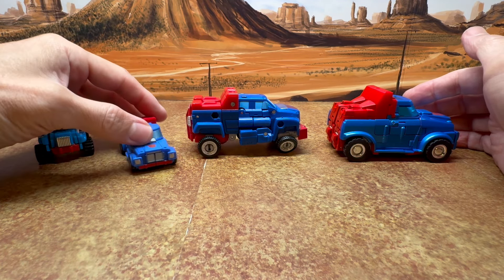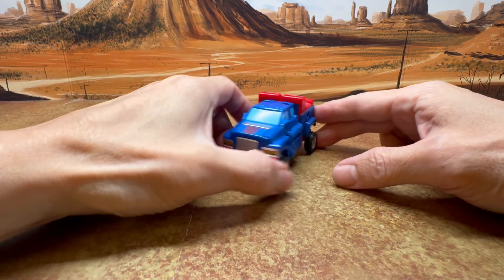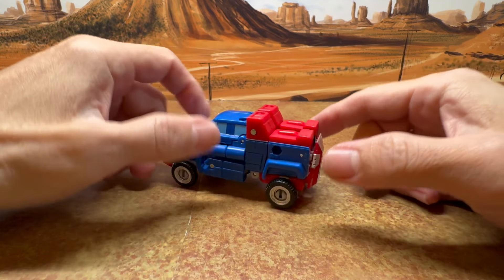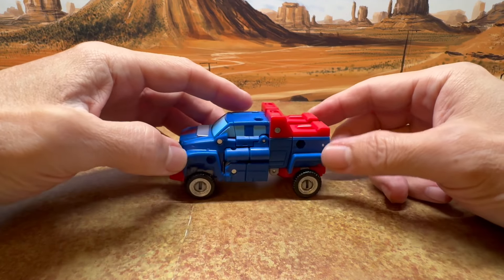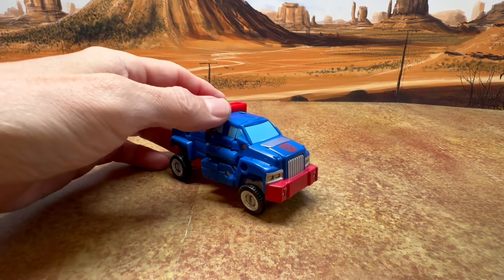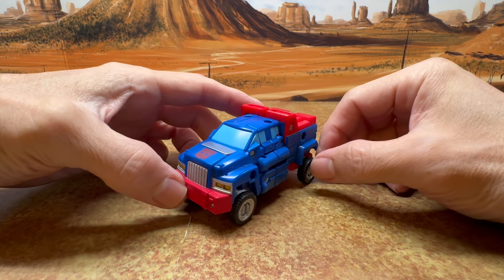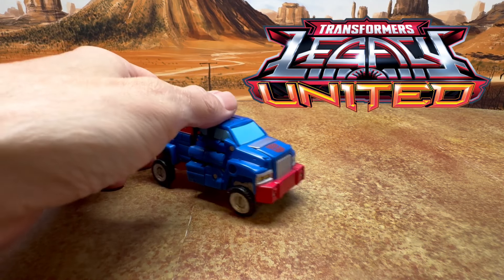You have your original G1, your Legends or mini Masterpiece Legends, your mainline retail, and Masterpiece. I do like this figure a lot — it's really fun to play with, easy to transform, and pretty fun overall. It goes great with the other characters like Brawn and Huffer, and we've got to hope they give us the other minibots soon. I don't give recommendations — if you want it, you'll get it; if you don't, you won't. But I'll just tell you this is a nice figure and it's worth getting in my opinion. That's my review for the Transformers Legacy United. Cheers.